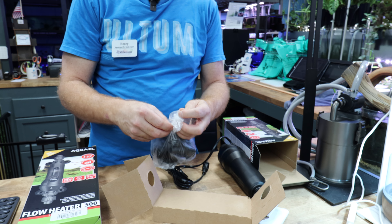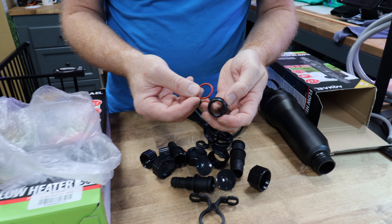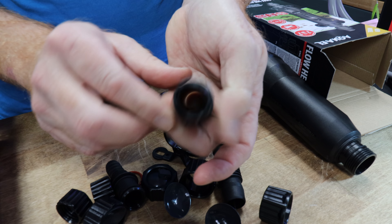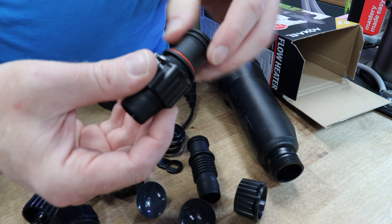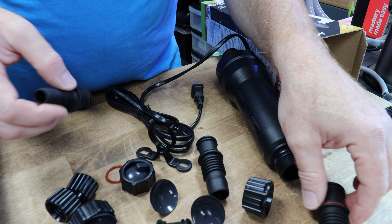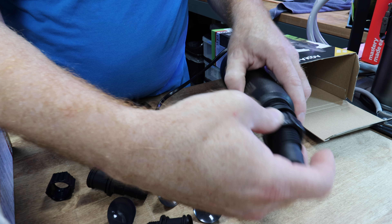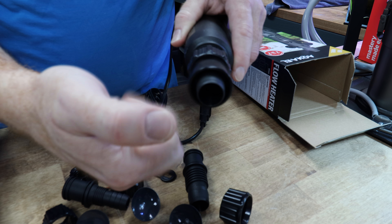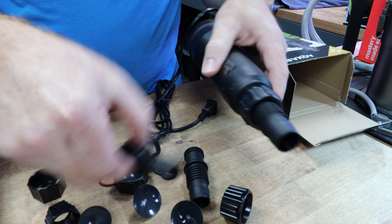Let me show you what you actually get in the box with fittings. The way these fittings work is that these O-rings need to go right into these grooves, and that's what makes your nice tight seal. This cap is for three-quarter-inch, and this is for five-eighths-inch tubing. So you get both fittings — you just move the O-ring to the fitting that you need. Push it right through, and that creates a nice watertight seal for your tubing.